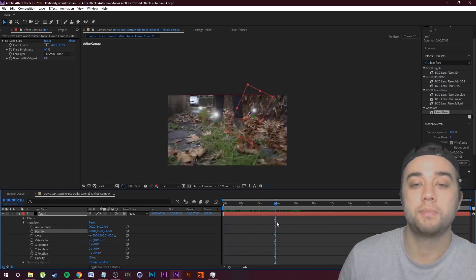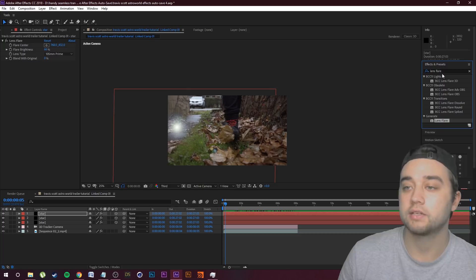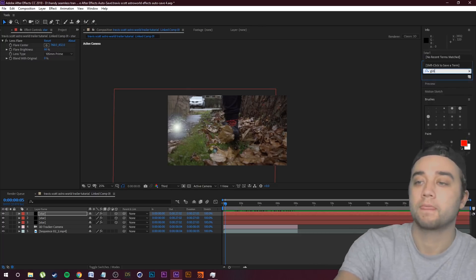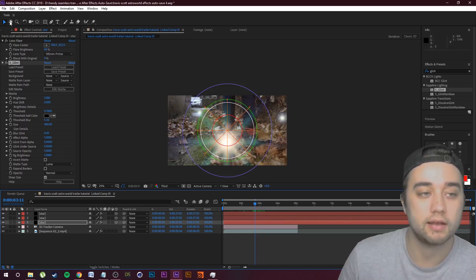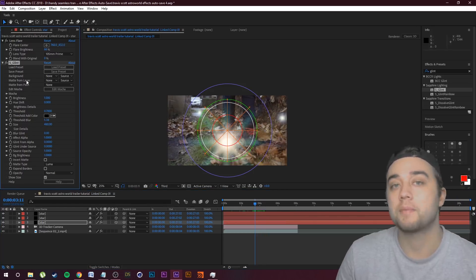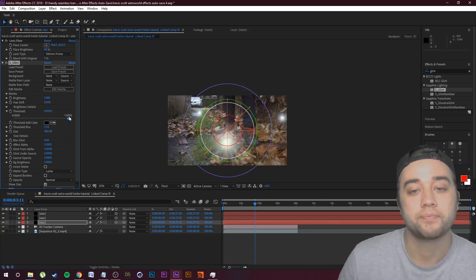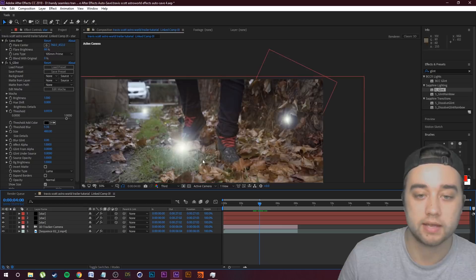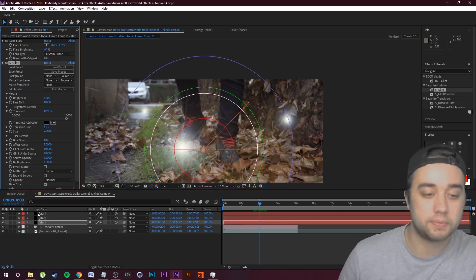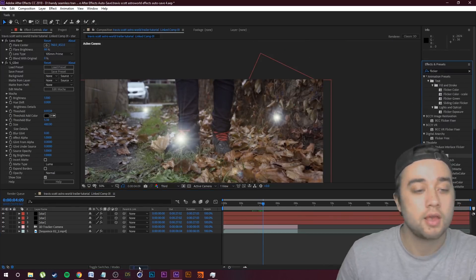So we've got a pretty cool little sci-fi look. Here's a bonus tip: if you guys have the Sapphire plugins, you can search for an effect called Glint and add that on to your lens flare. You're going to see it creates this little star pattern. I'm going to show you what it looks like with the Glint added — this is completely optional, just a little aesthetic touch. Bump down the threshold to make it more star-shaped, so now you have those little beams of light coming out. Go ahead and copy and paste that onto the rest of your stars.